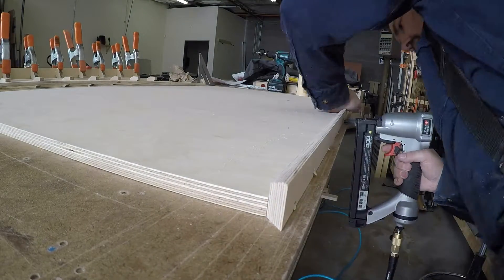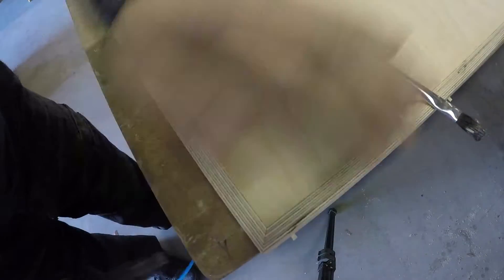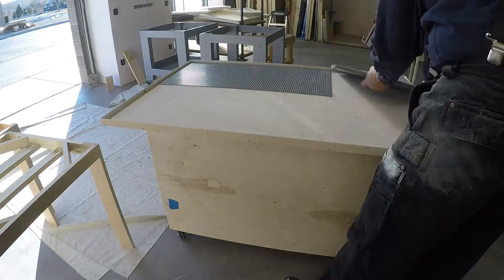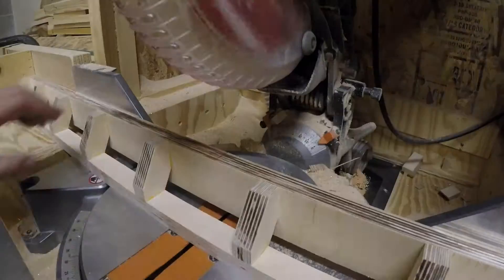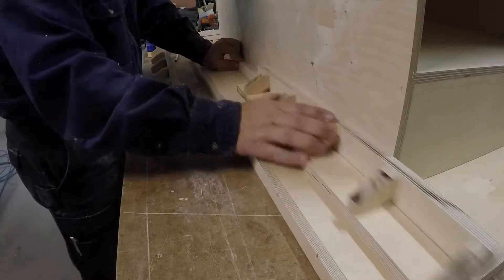I cut a chamfered piece with a miter to serve as a border around the tabletop. And after I test fit the pieces, the Lego tiles, I cut the tabletop in half, as well as the drawer, the table slides.